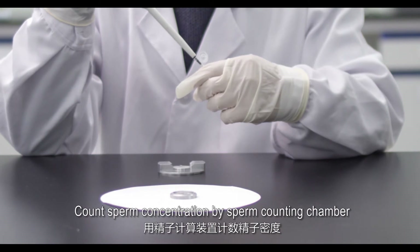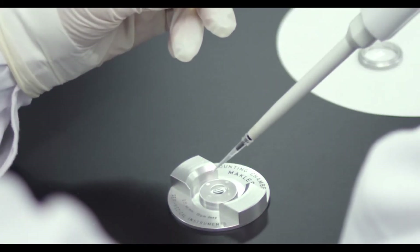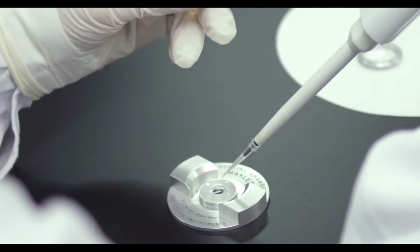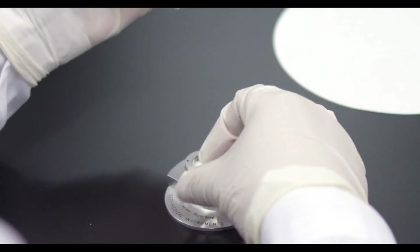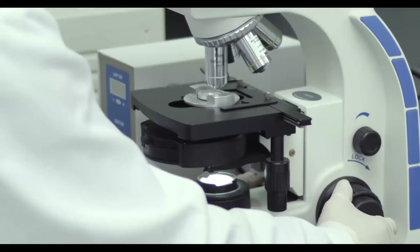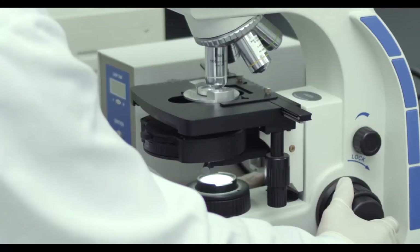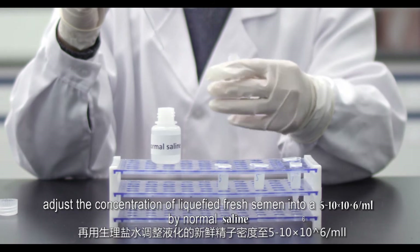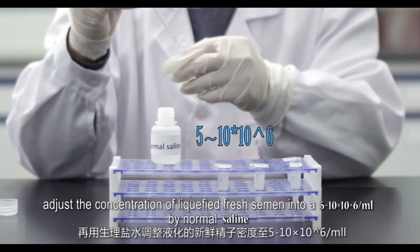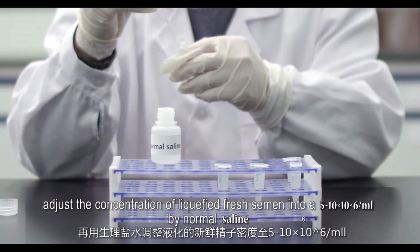Count sperm concentration using a sperm counting chamber. Adjust the concentration of liquefied fresh semen to 5 to 10 × 10⁶ per milliliter using normal saline.